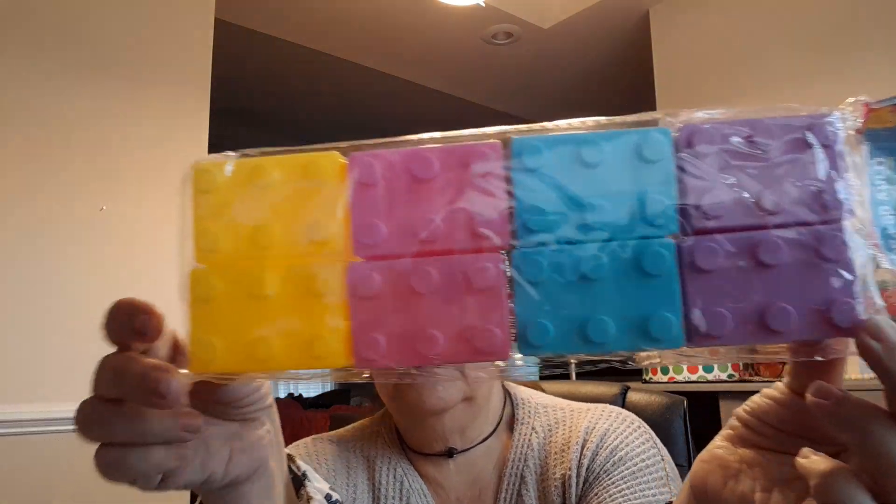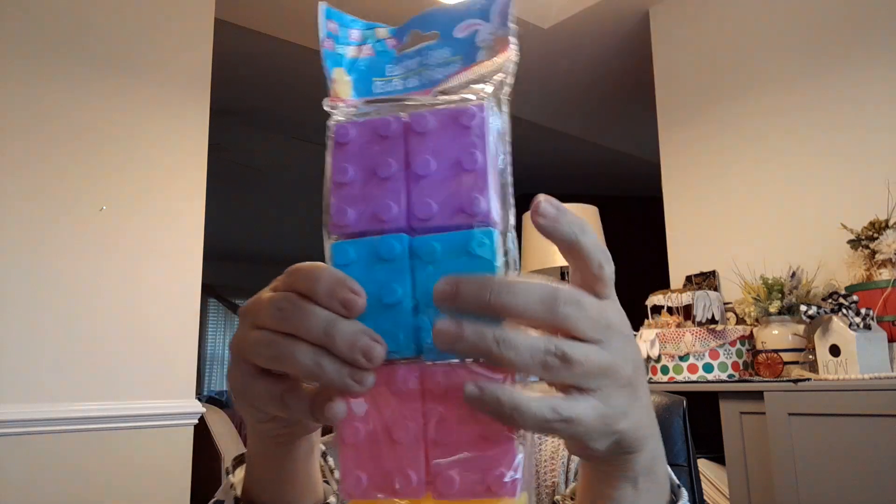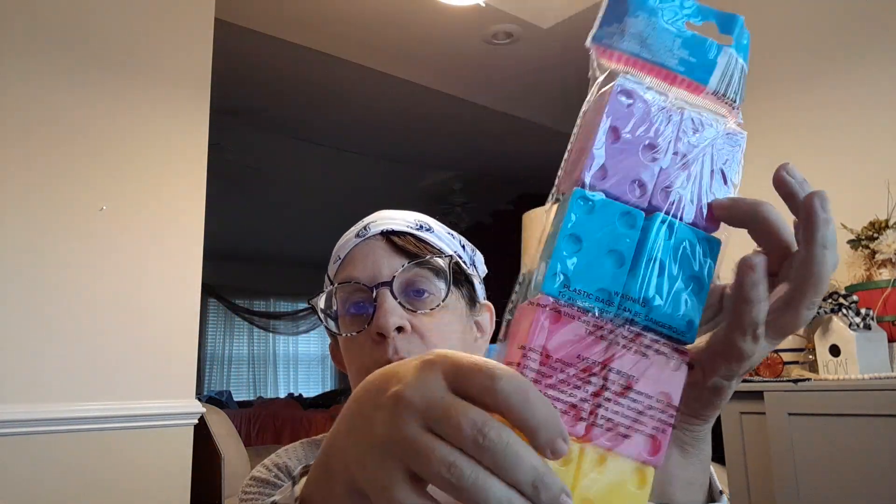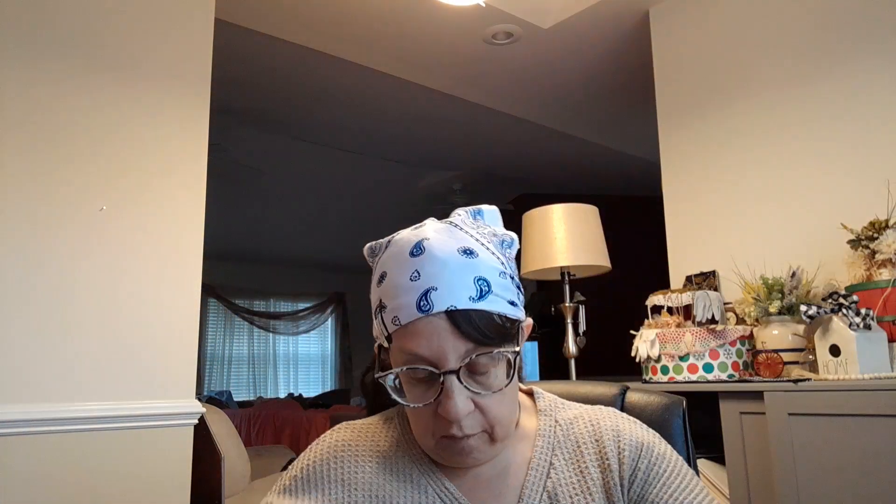These were right where the Easter eggs were and something just said to grab them. They do open, and they have the back where you can clip them through each other and play with them, build stuff. Something just said to grab them.